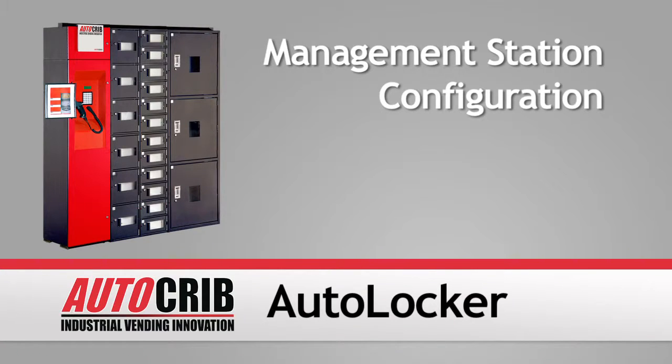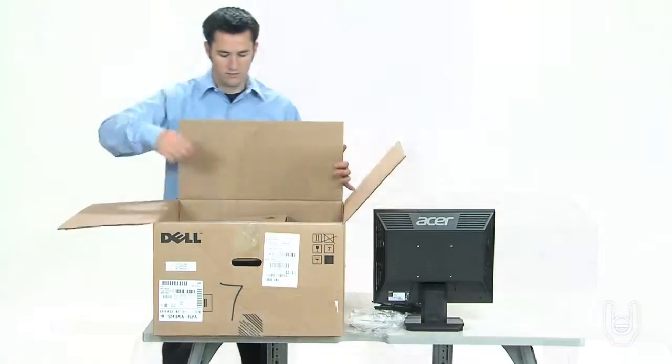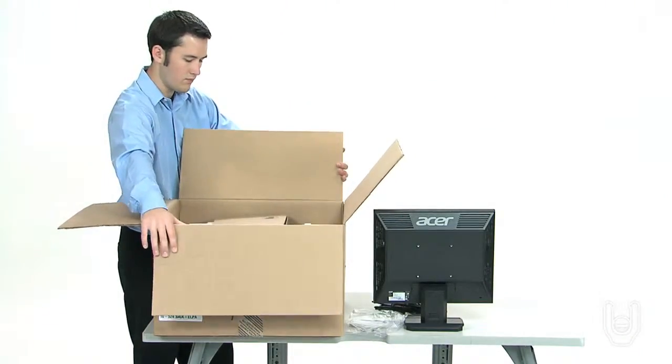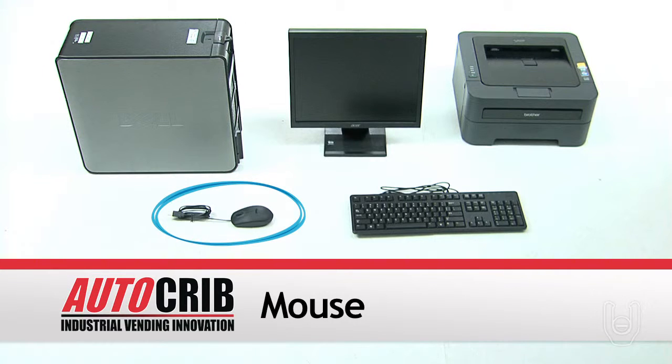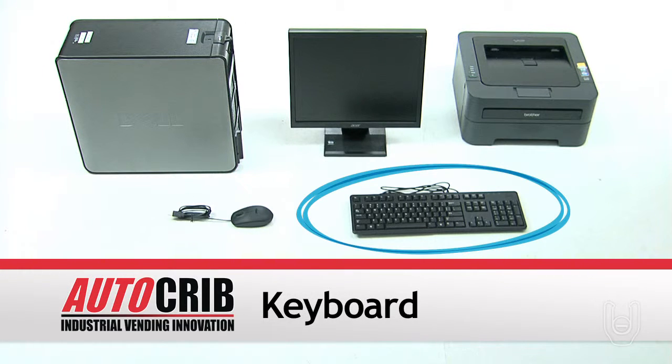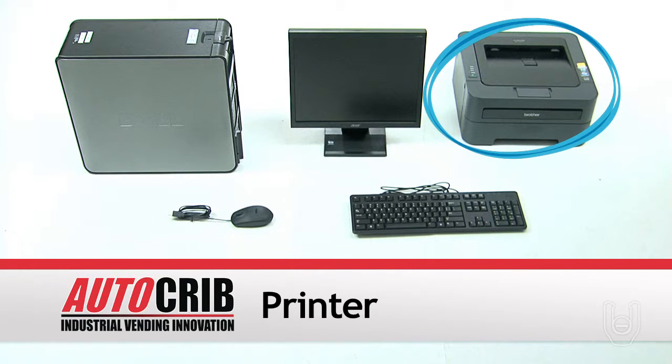With the rest of the hardware for your autolocker installed, checked out, and tested, we can now set up and install the computer management station. First, unpack and verify that you have the following computer components: the computer CPU tower, the computer mouse device, the computer keyboard, the computer monitor, and the computer printer.